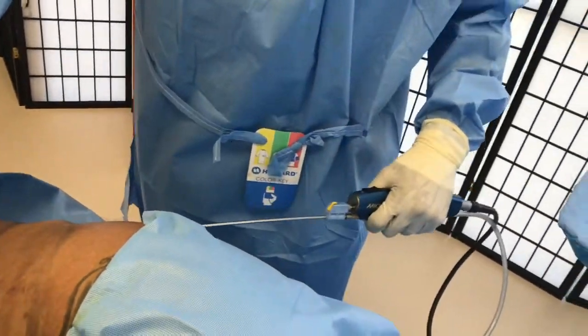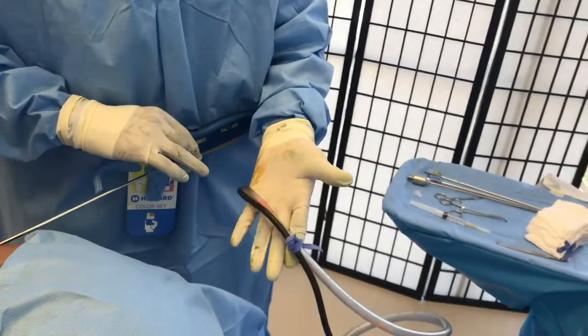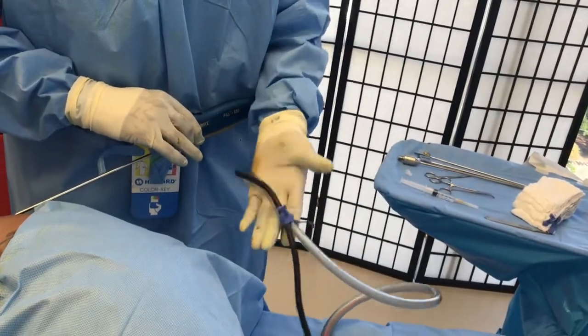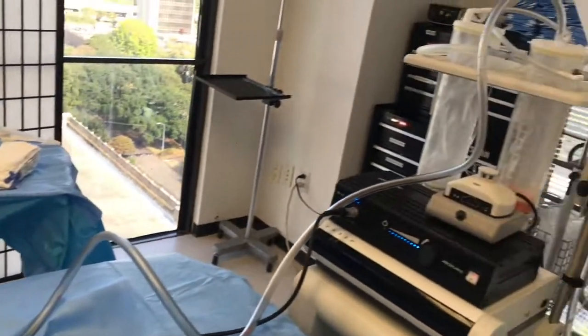Now, you can see here — see the fat coming out right here. And it's collecting over the container that you see off to the side.